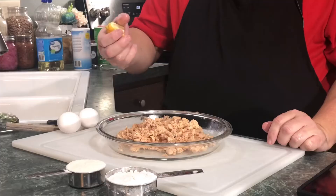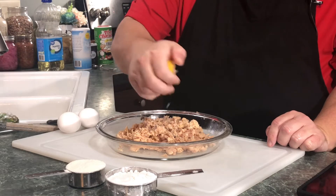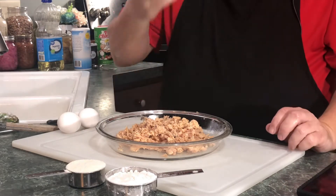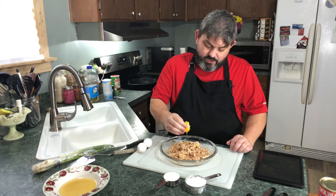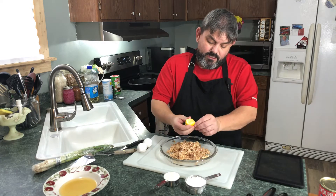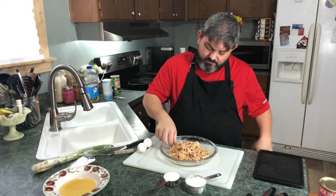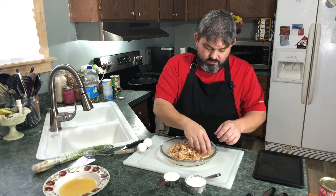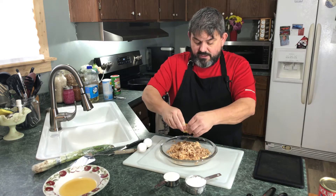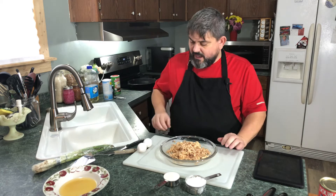I'm going to set our juice aside — we may or may not use that. What I'm going to do is take just a lemon. You don't have to do this, but I like to. My family likes to eat lemons and put them in tea and things like that, so there were some cut up in the refrigerator. I'm going to go ahead and squirt a little bit of lemon into this. Anytime you've got any type of fish, lemon is always good with it.